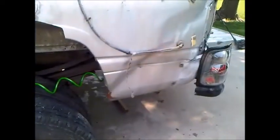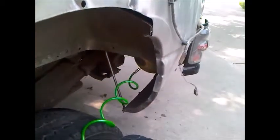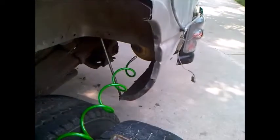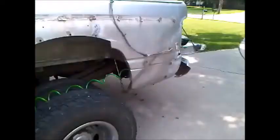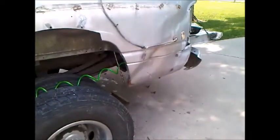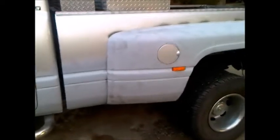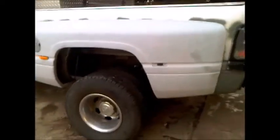Here I used a soccer ball and an air compressor to push out the dent — let the soccer ball expand. Did that a couple of times. Unfortunately, on the last time the soccer ball exploded. Here's the end result: the new fender's on.